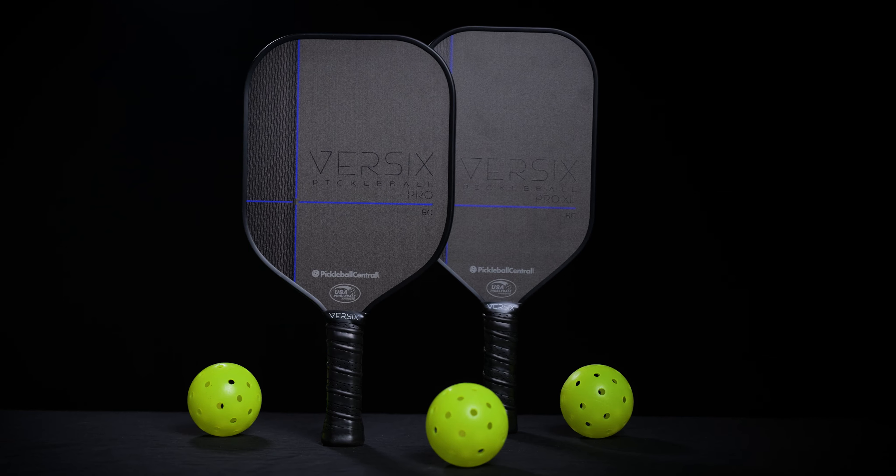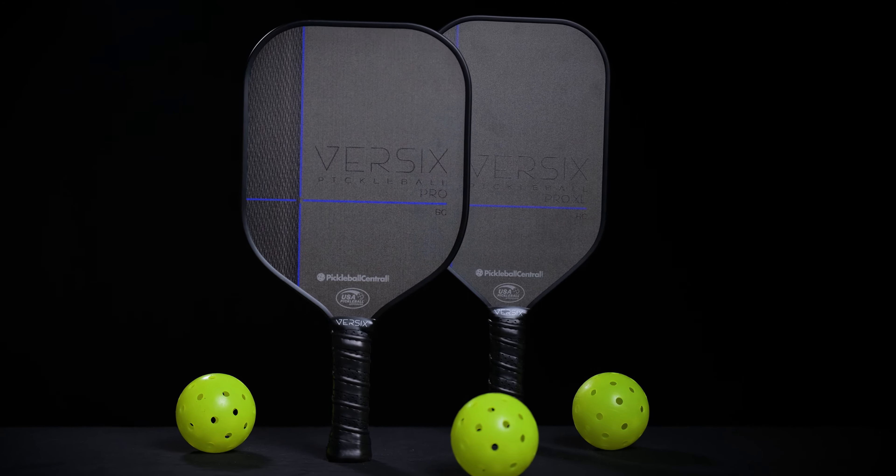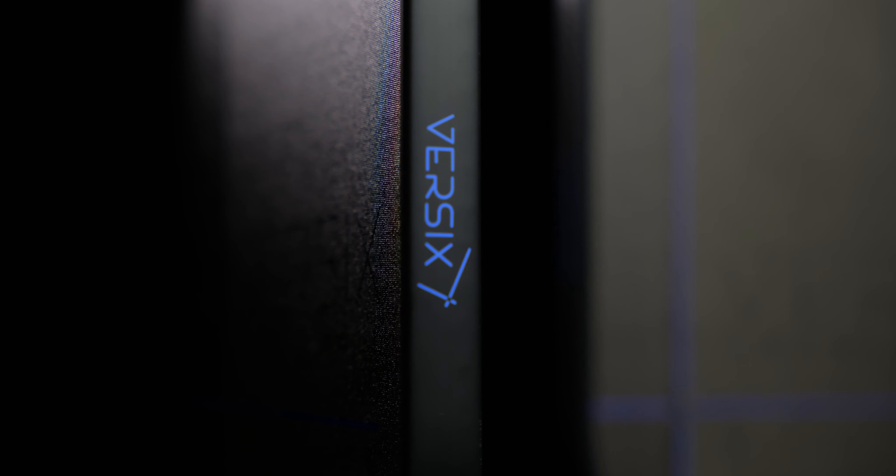Hi, I'm John Cowley, and I want to introduce you today to our Versix Pro line. It's a line of performance paddles that provides you great value.